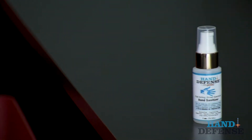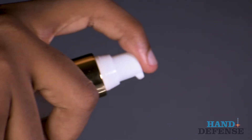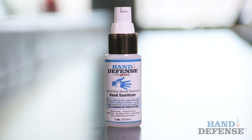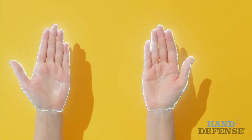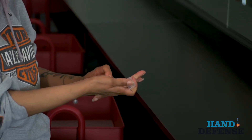From the makers of VacuDefense 90 Plus, we bring you Hand Defense. Hand Defense is an alcohol-free, residual, antimicrobial hand sanitizer. It creates a four to six hour barrier on your hands that protects them from 99.9% of bacteria and viruses while leaving them silky smooth.